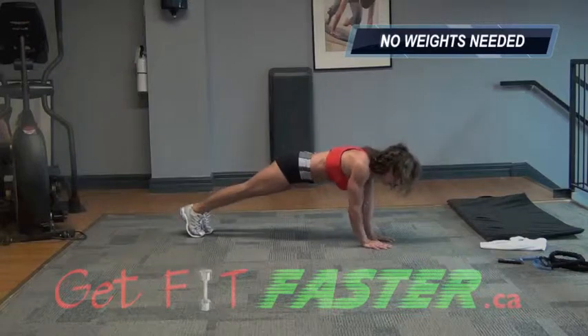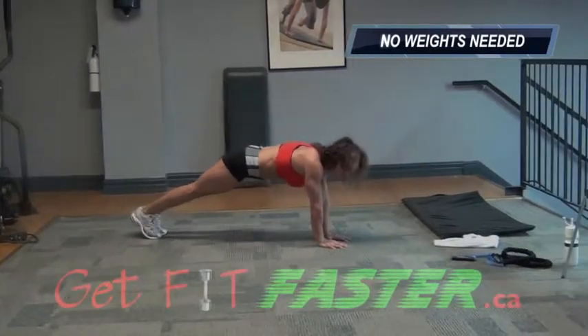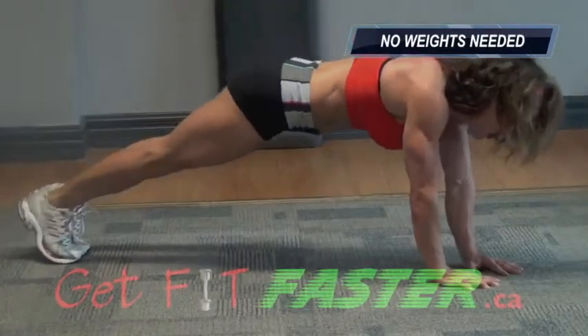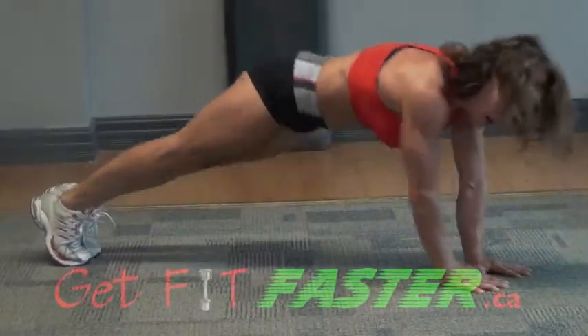Narrow position. Step out, the other arm, together, and wide.